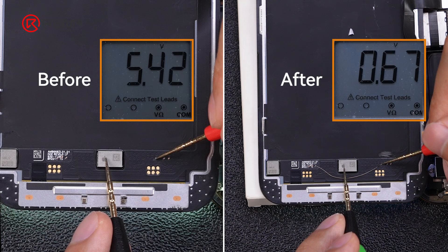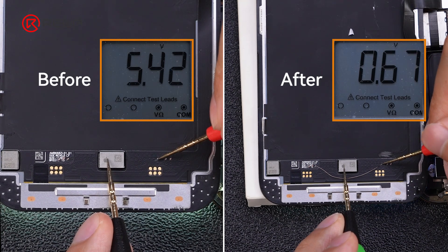Test the voltage again — the pin with the abnormal 5-volt voltage has returned to normal after the jumping wire repair.